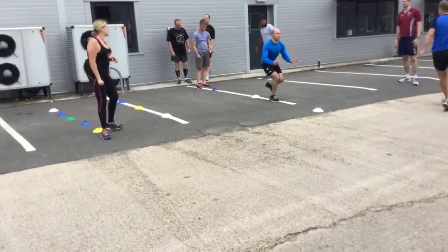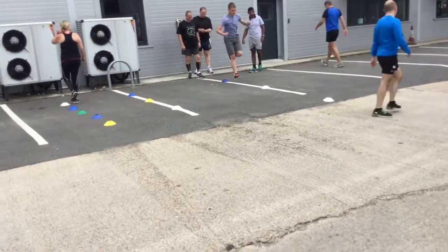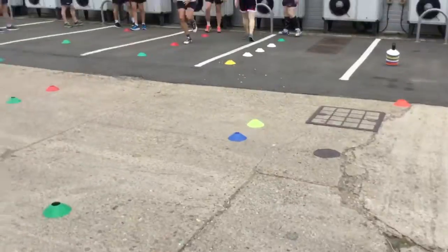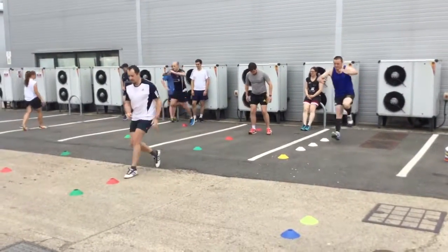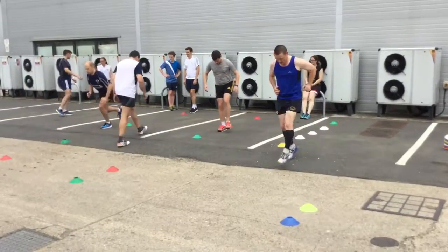Let's get it absolutely now. So it's a nice and quiet landing. Really pushing the hips back. Hop and hold it. Make sure you get your balance.